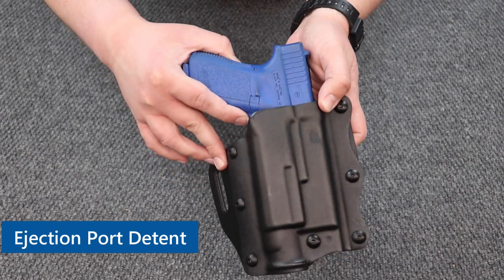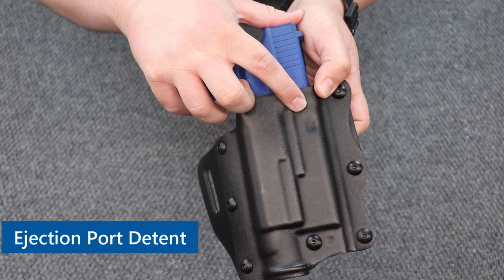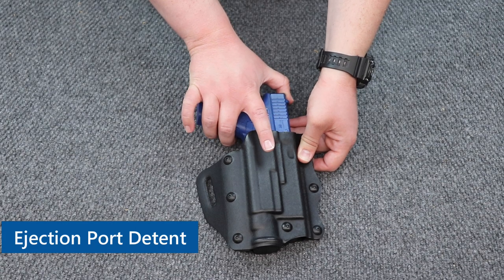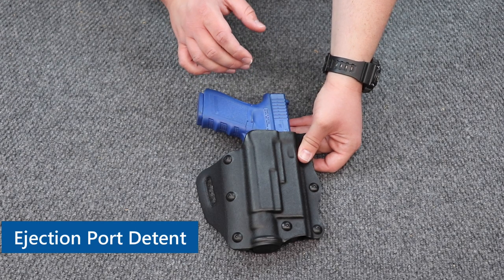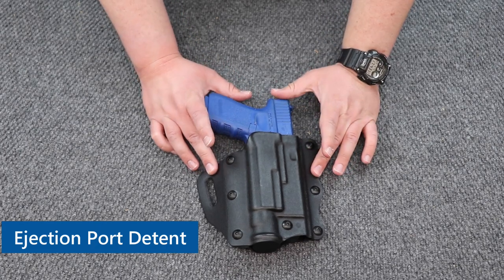Let me get this a little closer so you can see it — that's the detent. The purpose of that is as you're holstering your firearm, it will do a very, very faint kind of click or pop, and that's kind of telling you that your firearm is now secure in your holster.